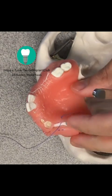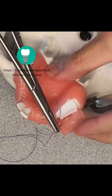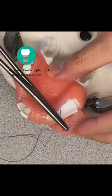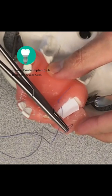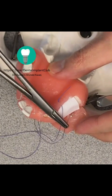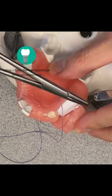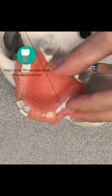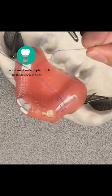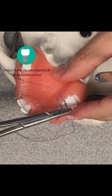Afterwards, we'll try to grab the periosteum and return to the palatal flap connective tissue.